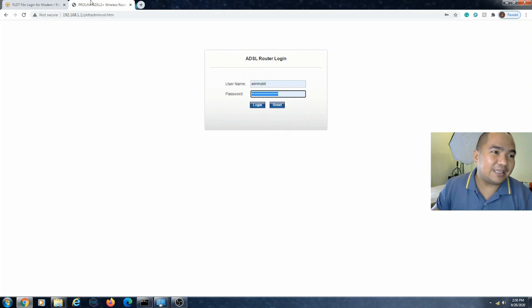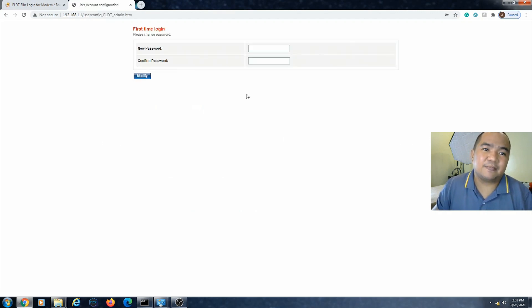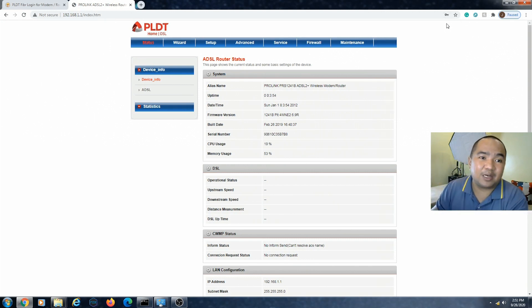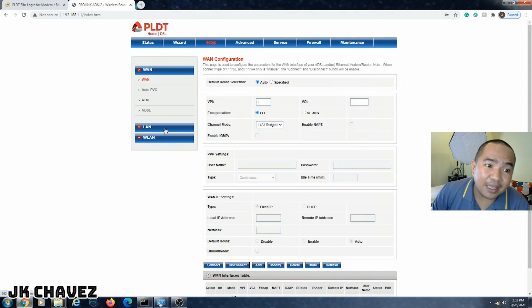Even though it looks like the same login page, it has different configuration options available. The password is 'admin123456789'. This is the advanced PLDT admin login page — it will vary depending on your internet service provider's modem — but for my modem router there are two different login pages. This is the one we need, so let's go to Setup, then LAN.